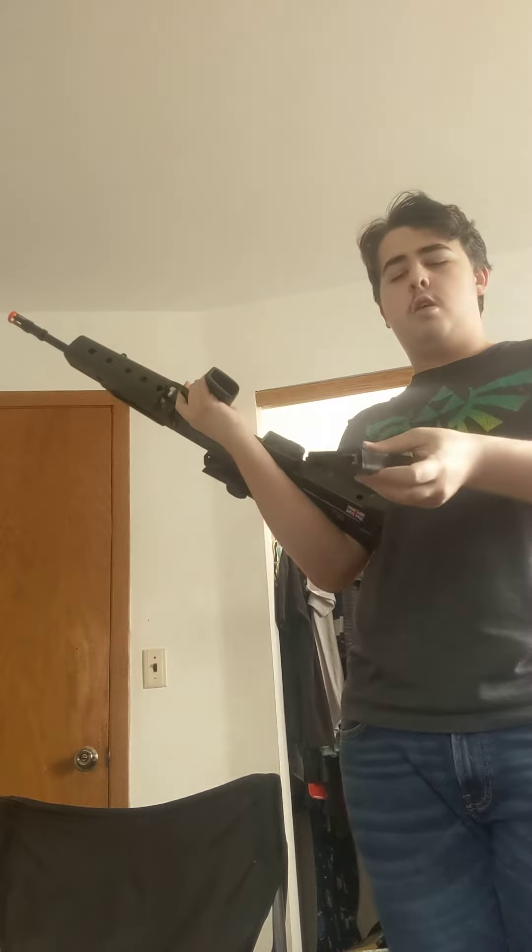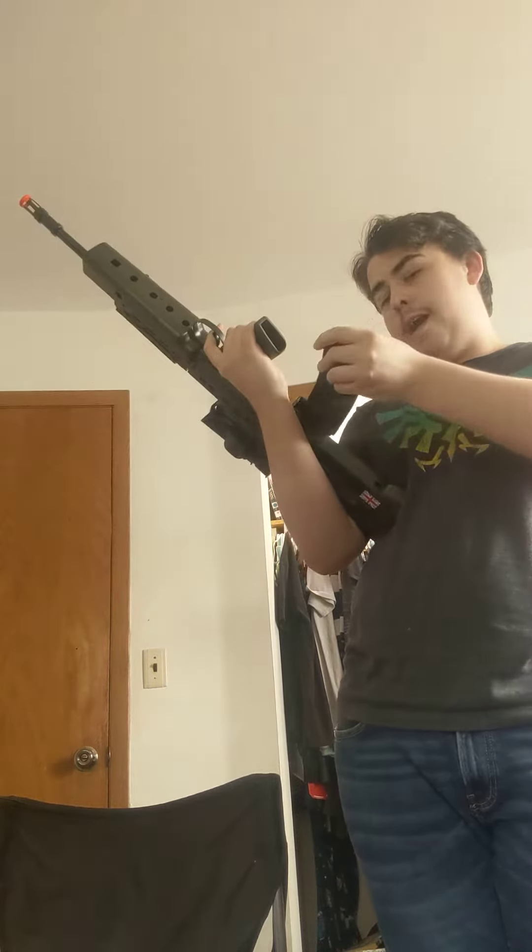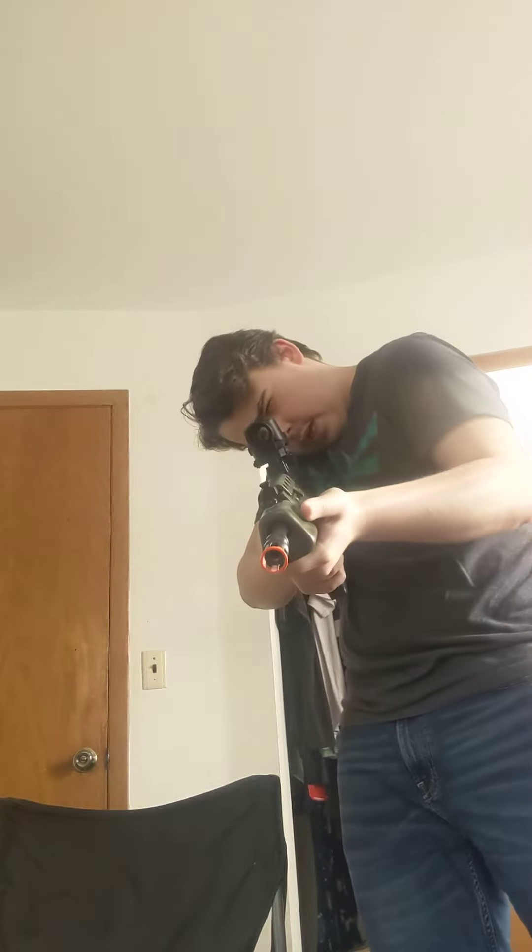Let's get the bag out, all right, let's go. Stand down — it's got a little sight on it.